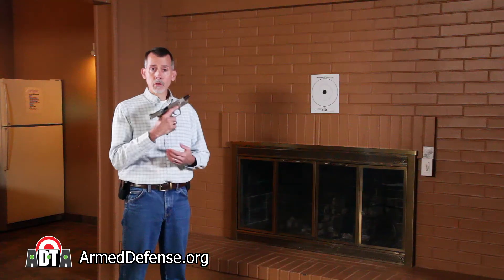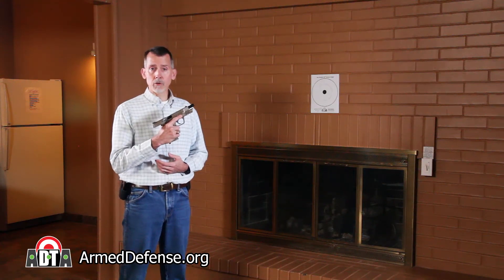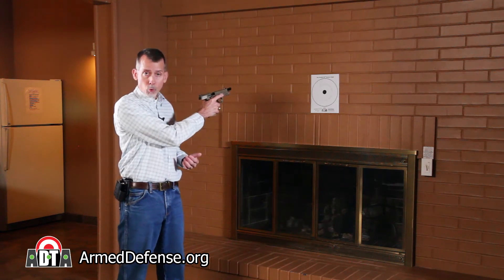We'll be using dummy training rounds in this demonstration. There's no live ammunition in this room. This gun is unloaded and safe to handle. The safe direction to point our gun is toward that brick wall.